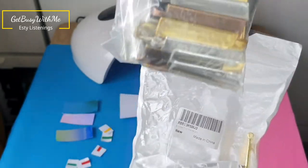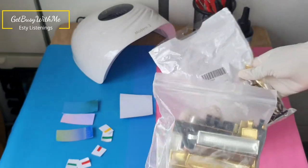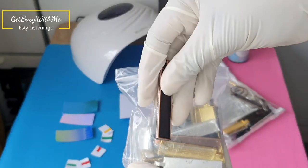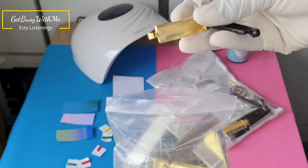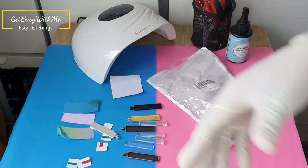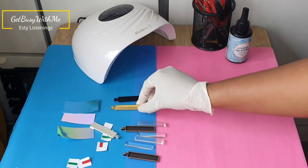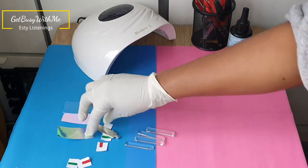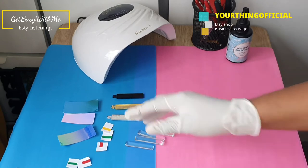I got these rectangle pendant trays from Amazon, and they can be used as pendants as well — I'll show you another video of me using them as pendants, so you can use them to make necklaces or use them as keychains. They came in silver, gold, black, bronze, and a rust color, and some glass rectangle bezels to go inside of them.